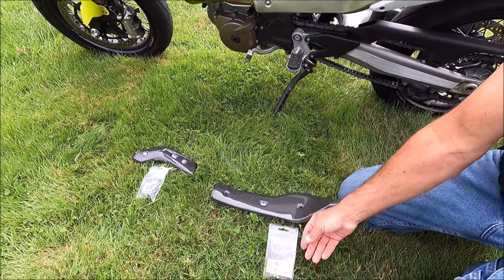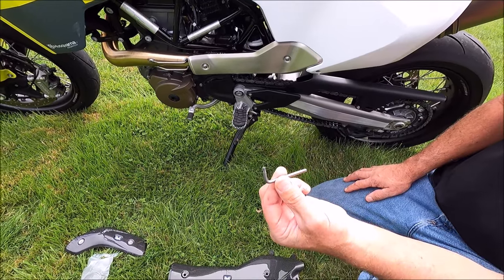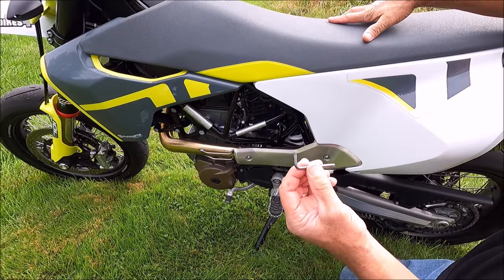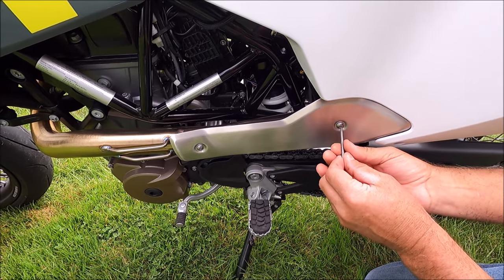First thing I'm going to do is remove the old one, and I'm just simply using this torque wrench. This actually came in the tool kit of the motorcycle — I believe this is the one that's latched on the inside of the seat pan. And this is a Torx T25, by the way.